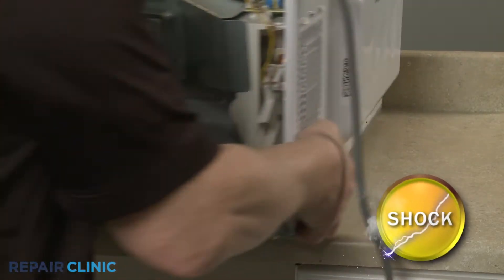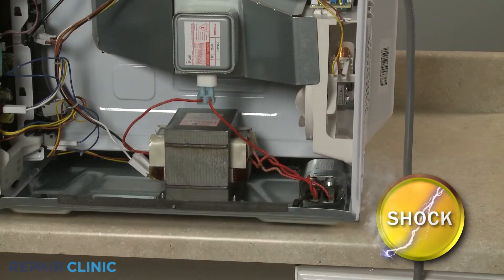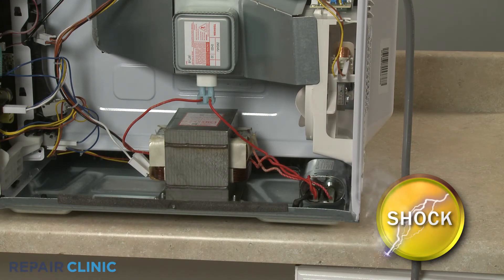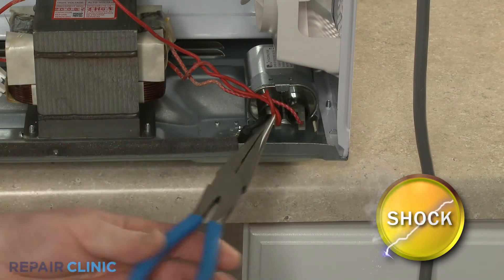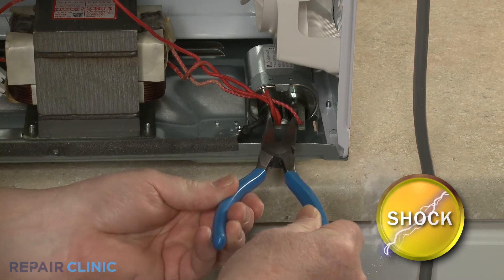You should release the potentially stored electrical charge in the capacitor to avoid injury. You can do this by placing needle-nose pliers with an insulated handle across each set of terminals.